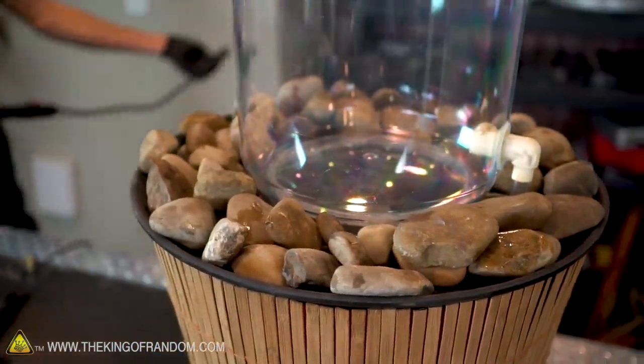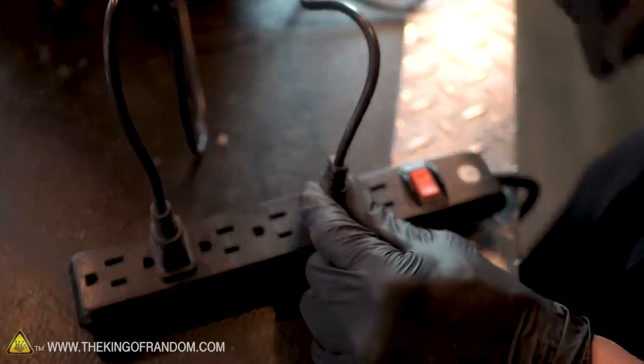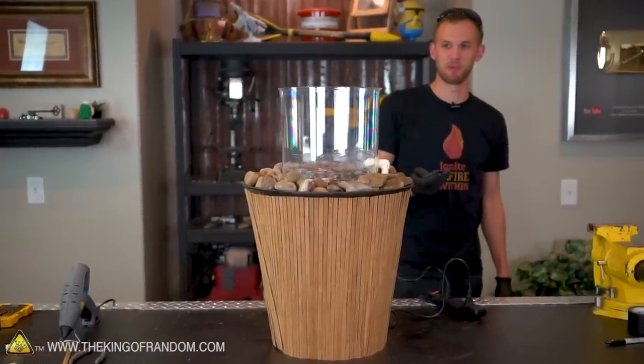If you remember from the desktop vortex fountain, we used a bunch of little pebbles to go around as decoration. I really liked how that looks, so I'm going to do the same thing with slightly larger rocks for this one. I have a power strip with an on/off switch so we can control the pump even when it's plugged in. Here goes nothing — let's get some lights going with it.